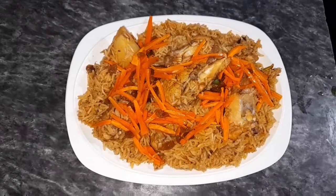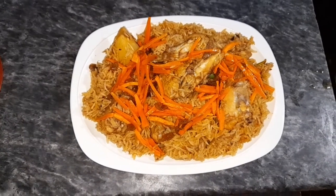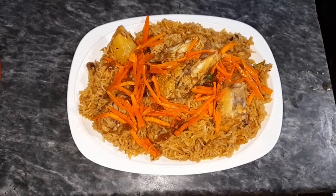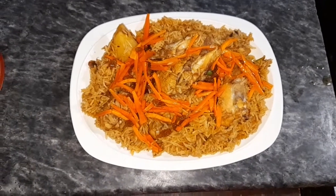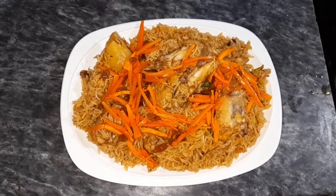This is our video today. We have made a video of chicken and Afghan Pilau. Please try and make it. Please remember to leave your feedback. God bless you. Please like, subscribe and share. Thank you very much for your support.